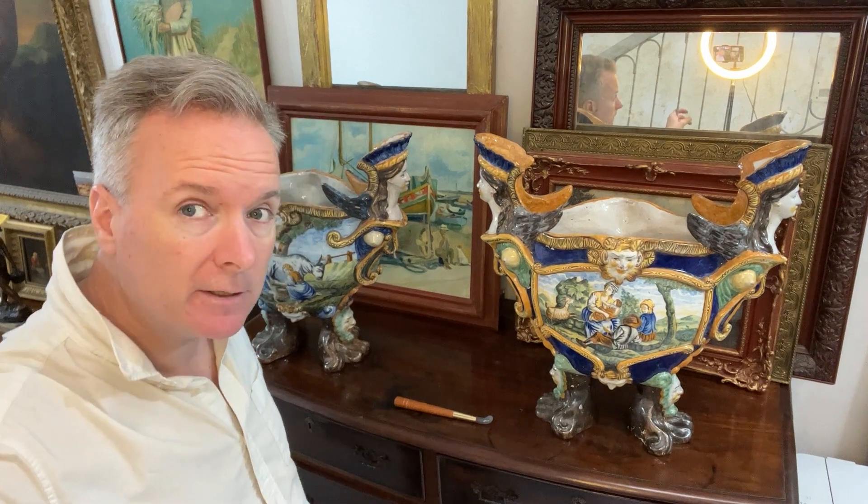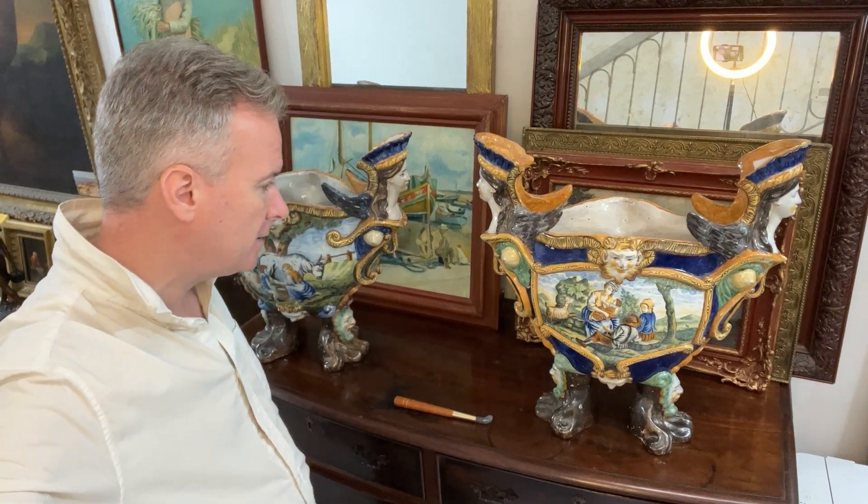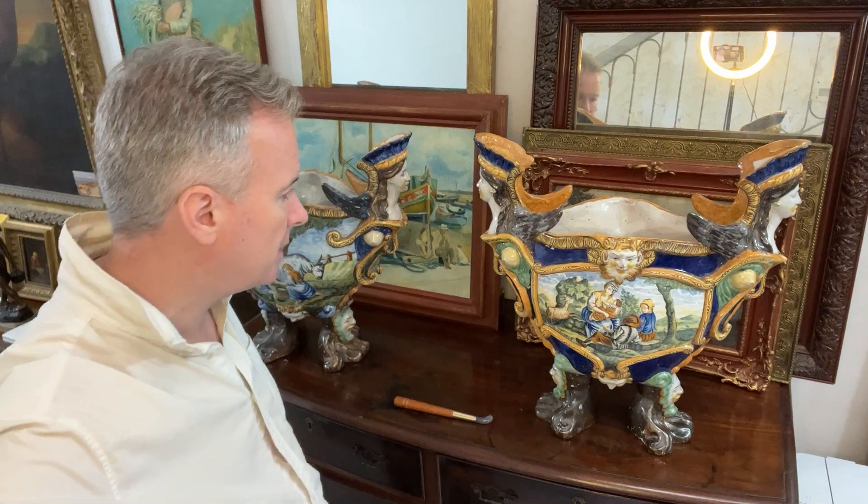They date from the Victorian era, so in this instance probably 1860, 70, 80, 90. It's hard to date Maiolica.